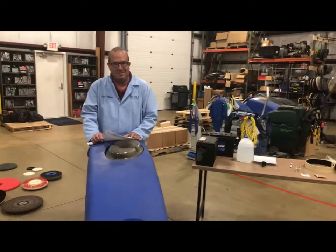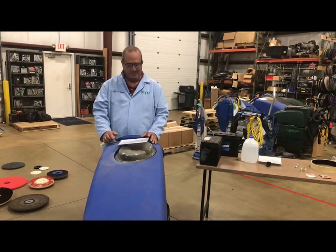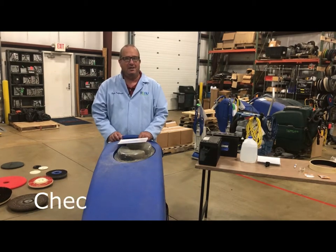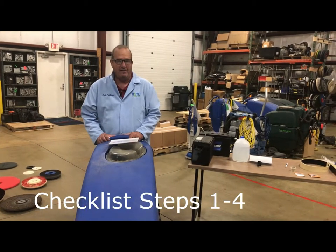Welcome to Renew Supplies and Tim and the Parts Professor. We're here to do a pre-operation checklist on a medium-size or small-size automatic walk-behind floor scrubber.